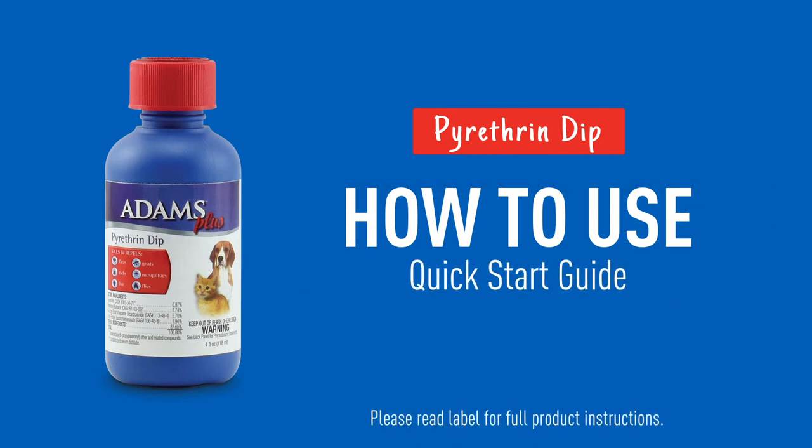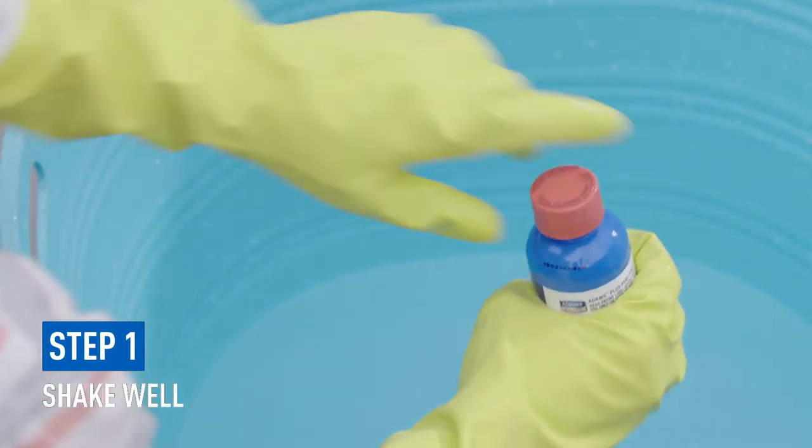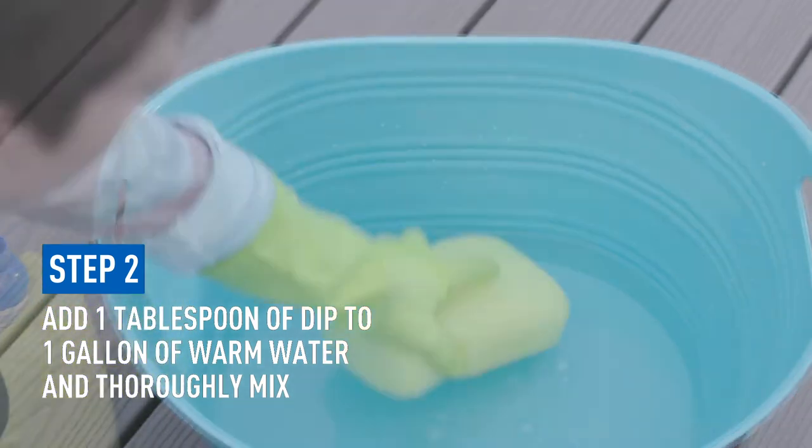A quick start guide on how to use Adams Plus Pyrethrin Dip. Just shake the bottle well before each use. Add one tablespoon of dip to one gallon of warm water and thoroughly mix it.